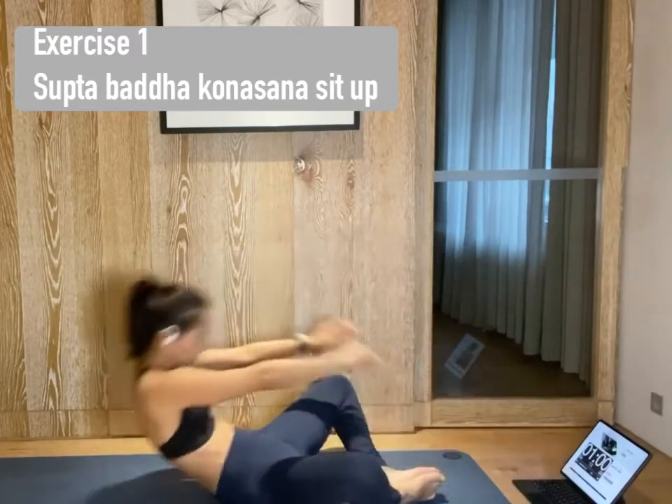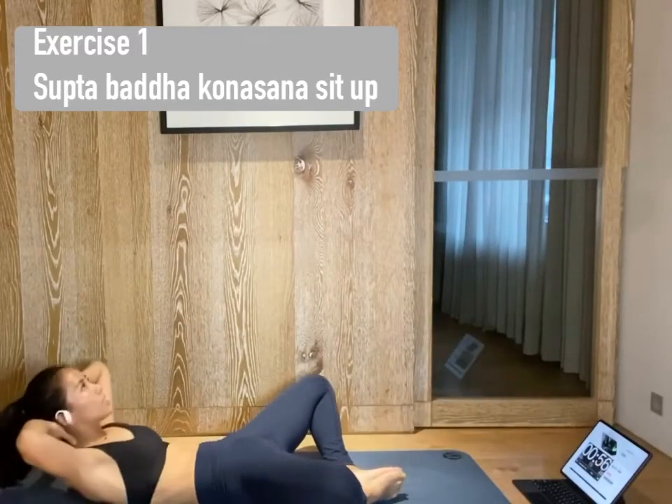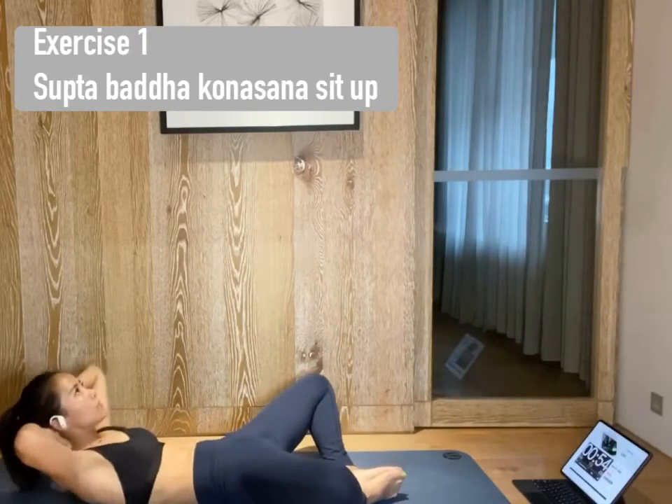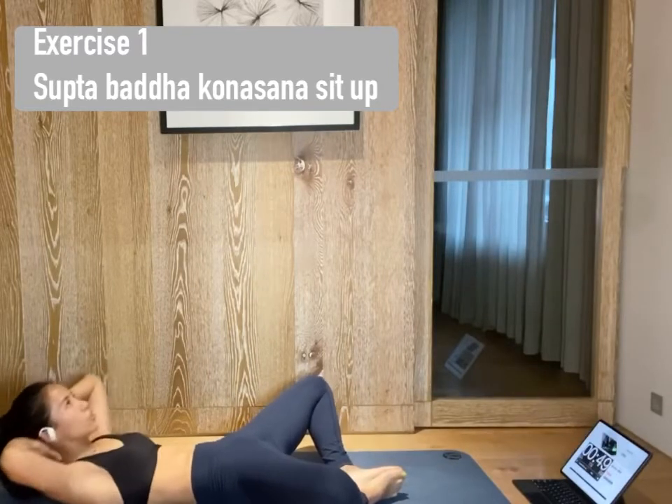Inhale to prepare. Exhale, lift your chest to the sky. Lower, lift. Lower, lift. Continue to move on your own rhythm. Focus on your core. Bring the consciousness to your core.